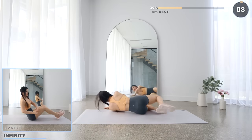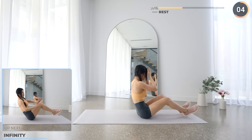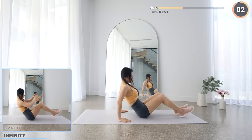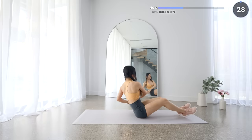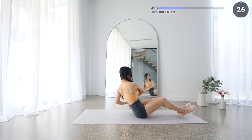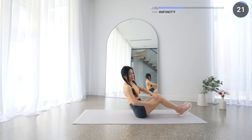10 seconds rest, then get into a seated position — we've got figure 8 next. Lean backwards a little, make sure your back is straight and core engaged, then draw a figure 8 with your hands. Start with your feet resting on the mat for 10 seconds, then lift your feet off the mat to make it more challenging. Keep your core engaged the entire time.